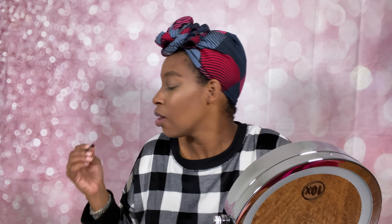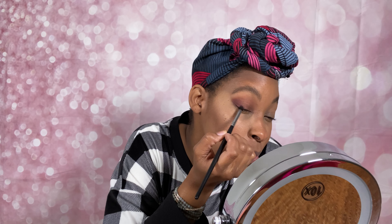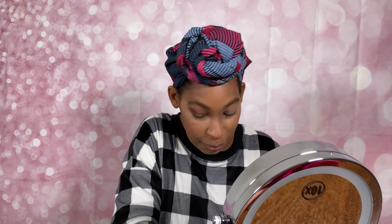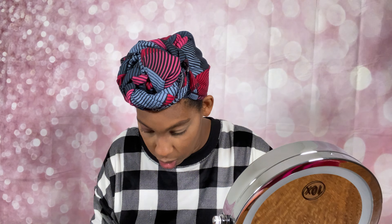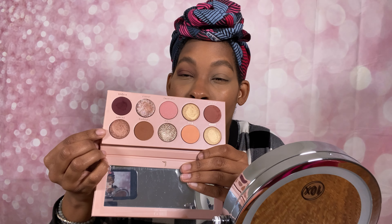Oh, now that's pretty! I'm liking that a lot. Oh that's pretty, I love it! Now I think I'm going to go in with this color called 'Skimpy' right here — I'm going to put that on the inner third of the eye. Let's see what that looks like.